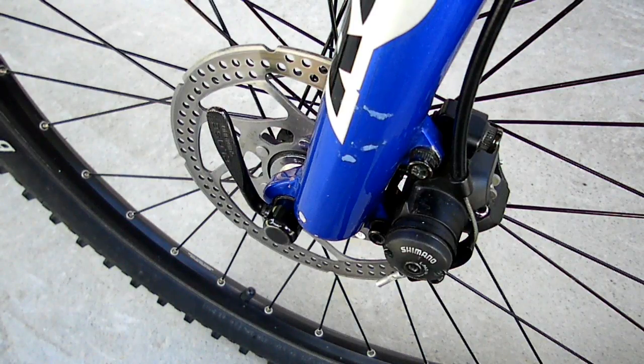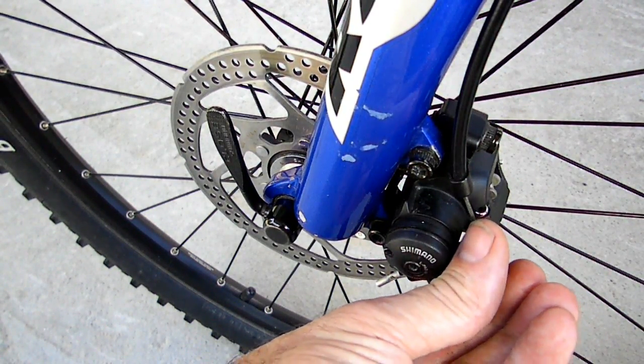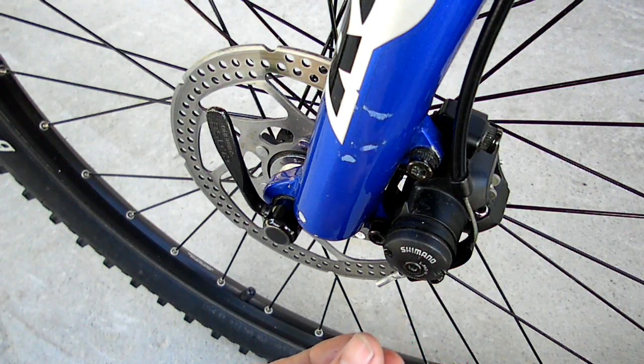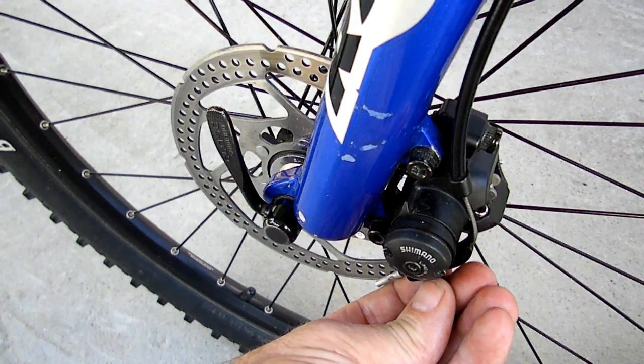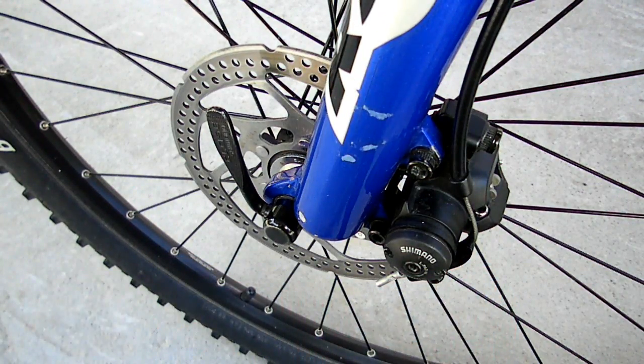The slack needs to be out of the cable. On these brakes they don't have the barrel adjuster down at the caliper — they only have it up at the lever. So the only adjustments you have are down here at the clamp and the barrel adjuster at the lever.